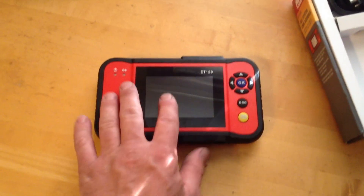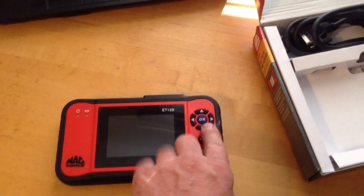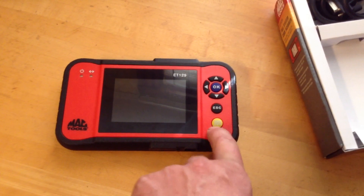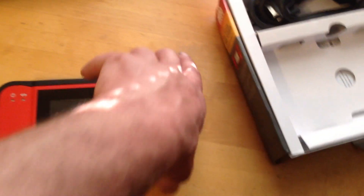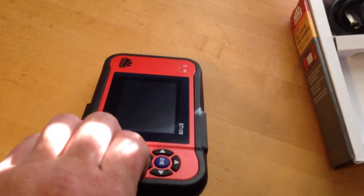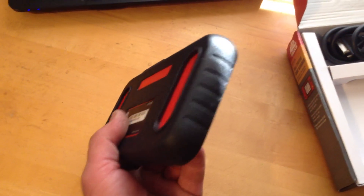So, three and a half inch screen. You got a power light and a data transfer light. You got your D-pad and OK and Escape for getting out, and a help button I believe — I've never actually used it. Good grip on it; it's got kind of a built-in protector on it. You'll notice there's no battery door, so there's no batteries to change or any of that.